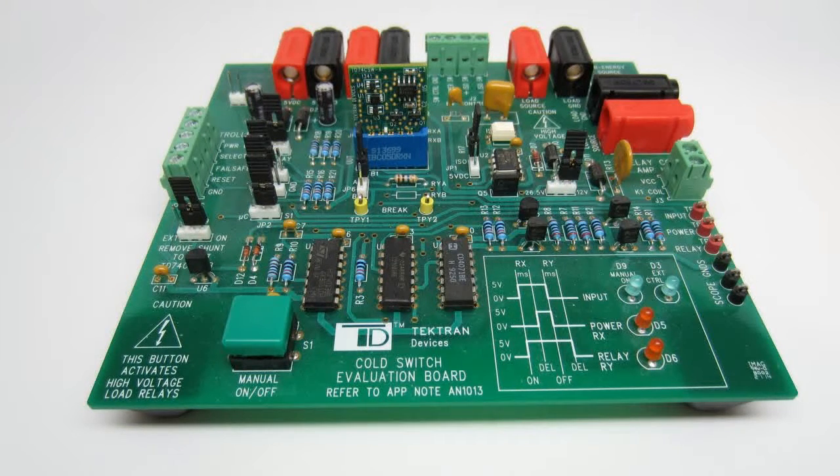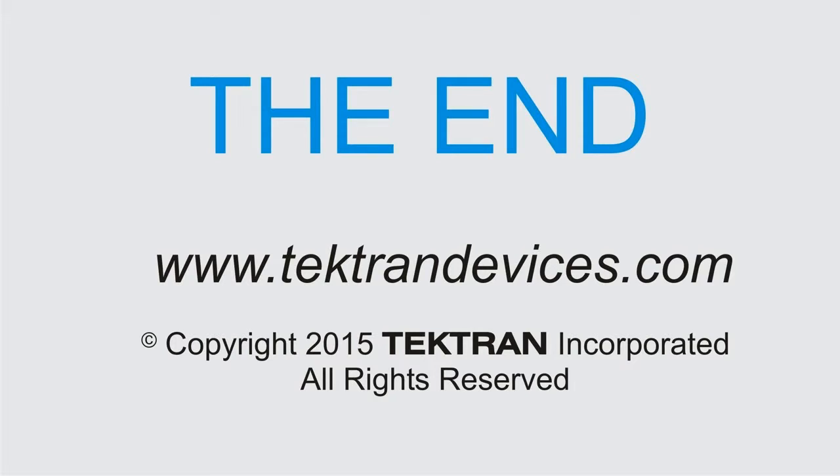You can purchase both the C-Switch eval board and our battery-powered demo board by going to the e-commerce site on our order page or by contacting customer service at techtrandevices.com. If you need technical assistance setting up the eval board for your application, contact tech support. Thank you for taking the time to view our C-Switch eval board video. We hope you found it informative.